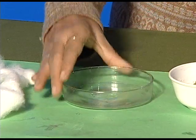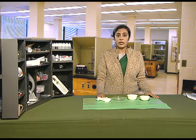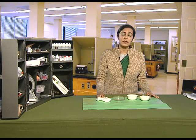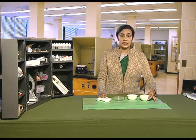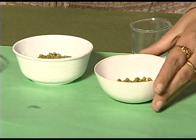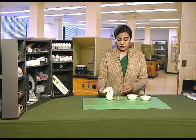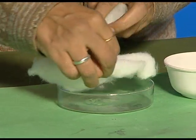First of all, we will soak the seeds overnight. We have taken soaked seeds which were soaked overnight. Then we spread the cotton on a petri dish — ensure that the cotton is wet.